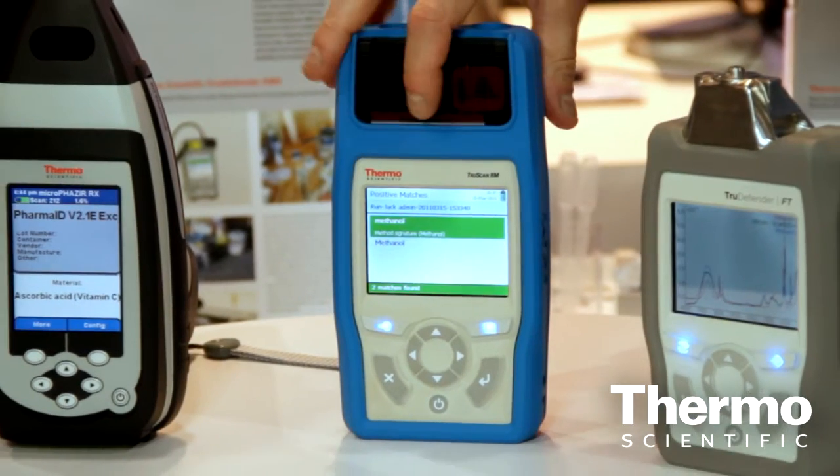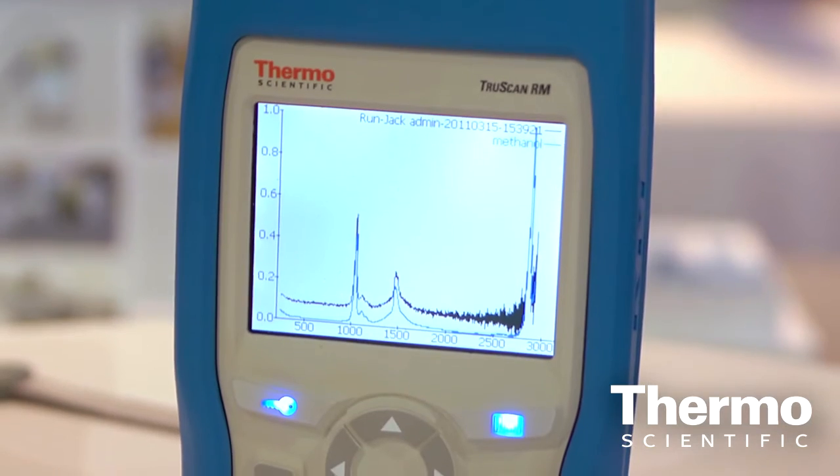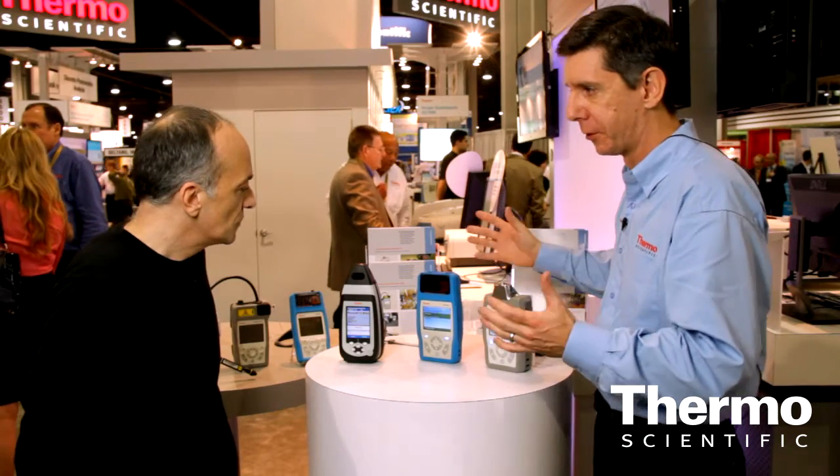TruScan RM is a very exciting new product. We launched it yesterday and we've had a lot of interest in the last two days. TruScan RM is our second-generation Raman spectrometer — it's half the size, half the weight, and at least five times faster for a typical scan.